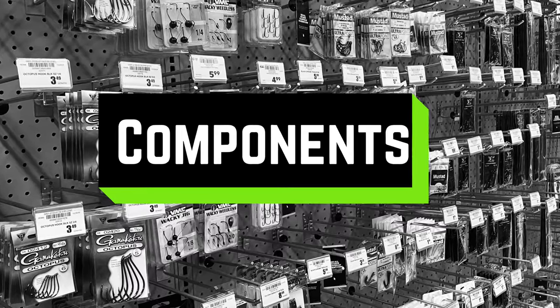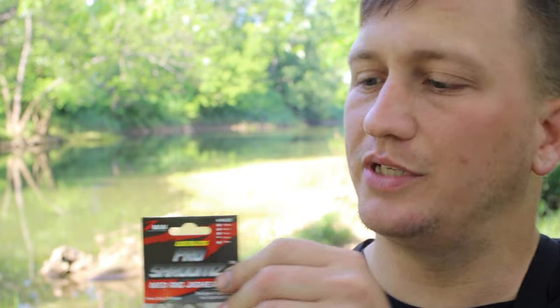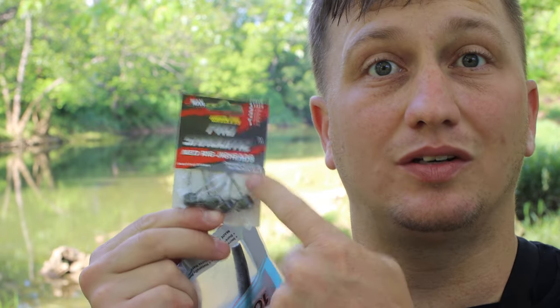The basic components are a Ned-type jig head. I like these Z-Man ones — they are the Pro Shrooms. I like the ones that have a little wire weed guard on them because it helps you not get snagged as often, especially if you're fishing around places where you're going to get snagged.